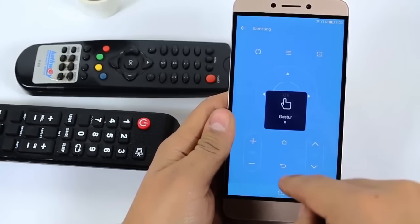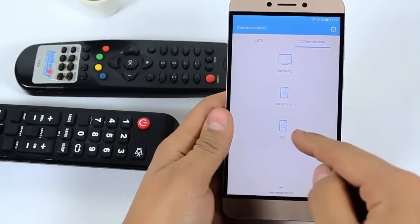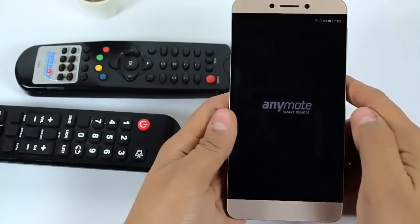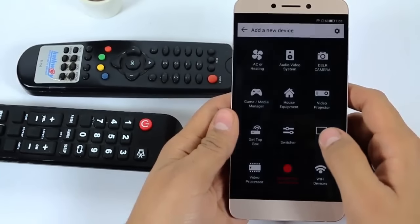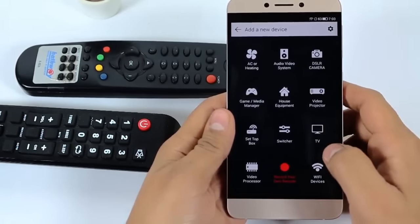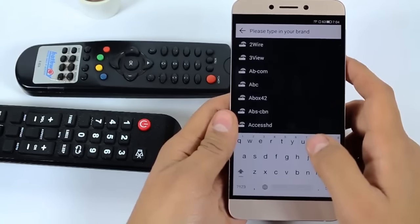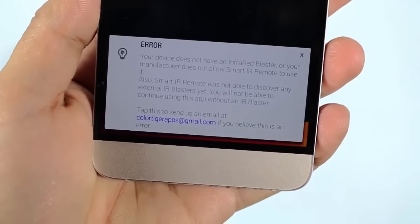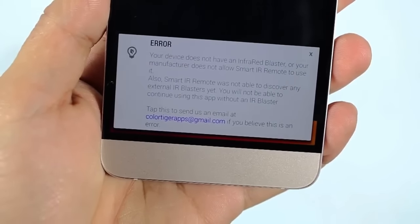When I loaded an additional app from the Play Store — 'Any More Smart Remote' — it does not even recognize the IR blaster. As you can see, when I click on any television set it just scans and gives an error: 'Your phone does not have any IR blaster or your manufacturer does not allow the smartphone IR blaster to be used.'